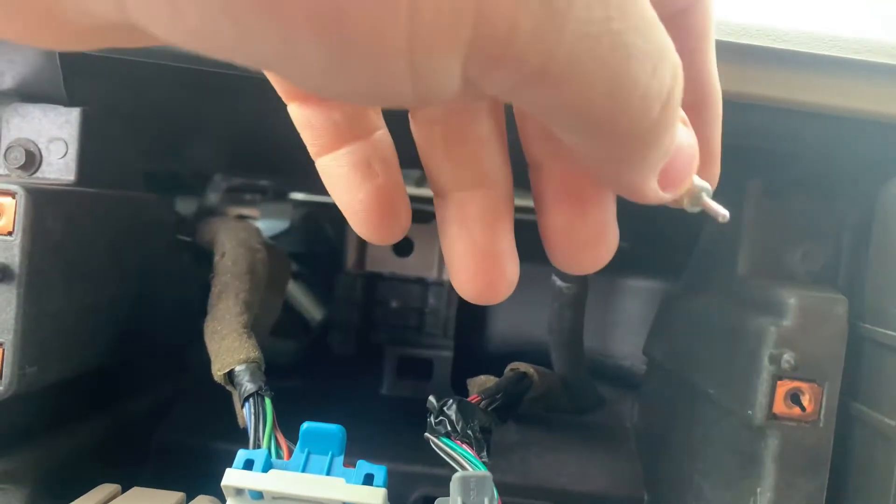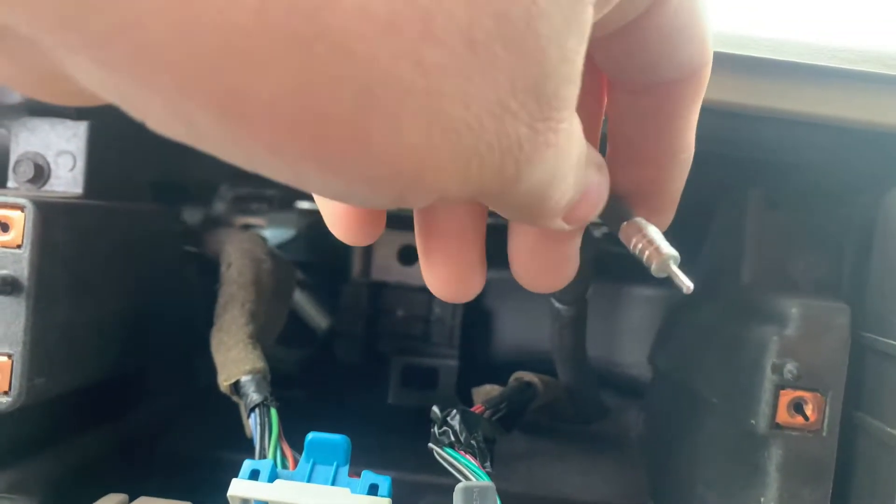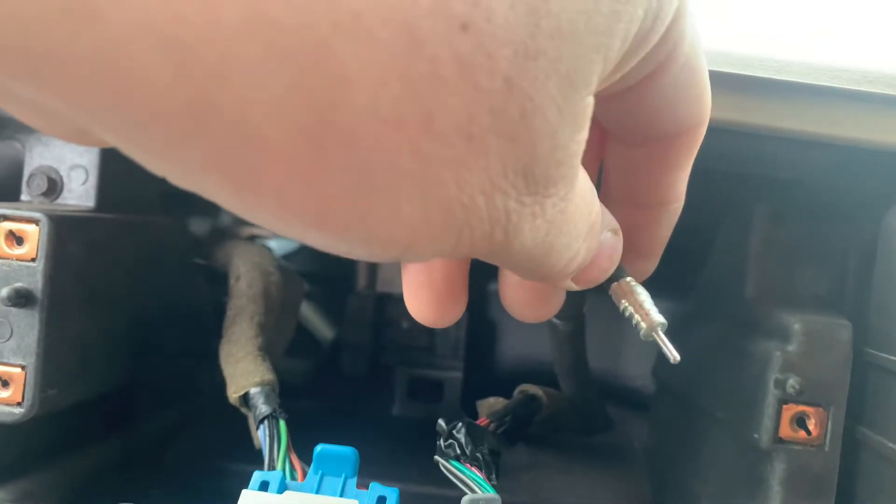Like I said, the stock antenna connector won't fit on the new head unit, so that's why we need the antenna adapter.